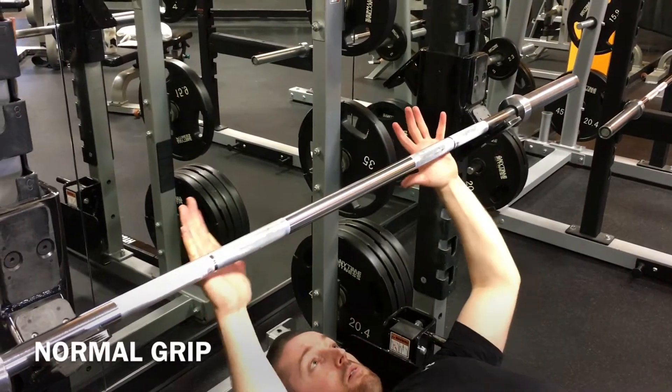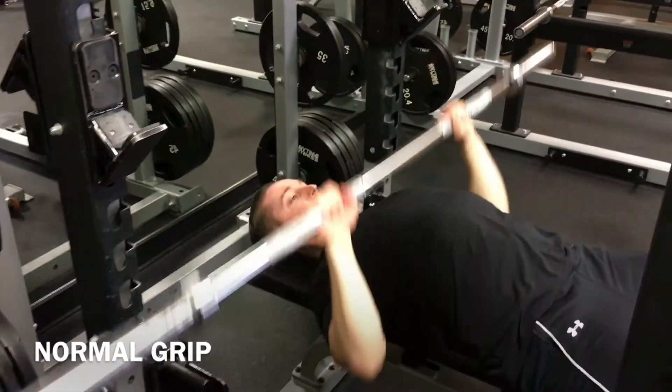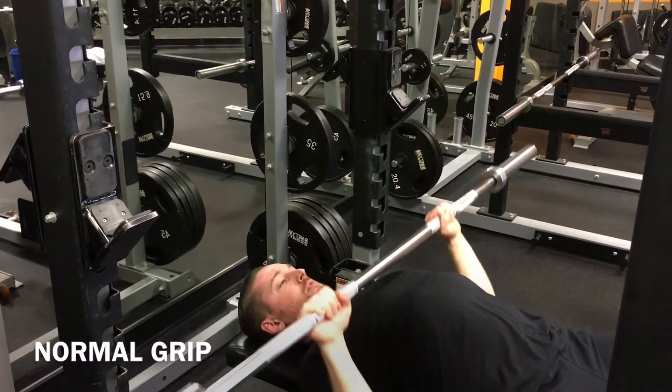Put your thumb at the beginning of the knurling and then wrap your hand around the bar. This is a normal grip and will emphasize chest, triceps, and shoulders.